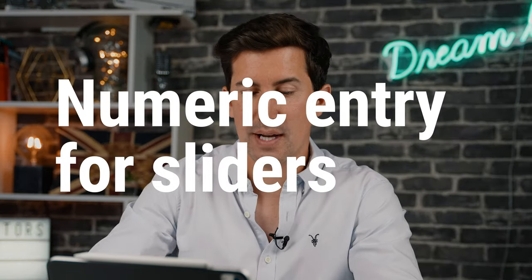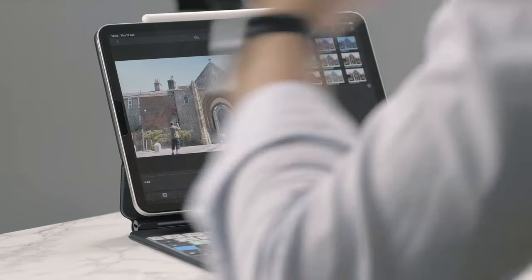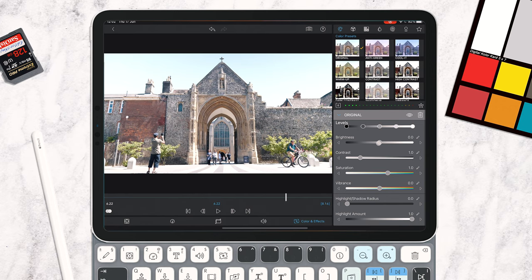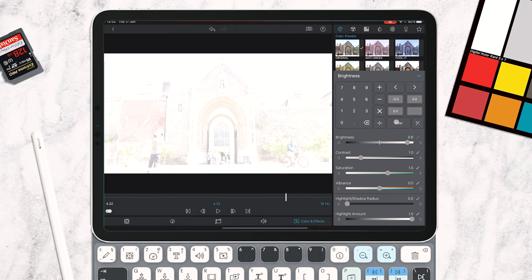Next up is numeric entry for sliders. Let's go in and edit this shot — say you want to adjust the brightness or the contrast. Before, you would have to grab one of these sliders and slide it up or down or use your trackpad. Now you can click the little pencil icon and actually type in your own numeric entry. So let's say we do 0.6, hit enter, and you can see it's ramped that brightness up. This is great for really precise controls over all of the sliders within LumaFusion.